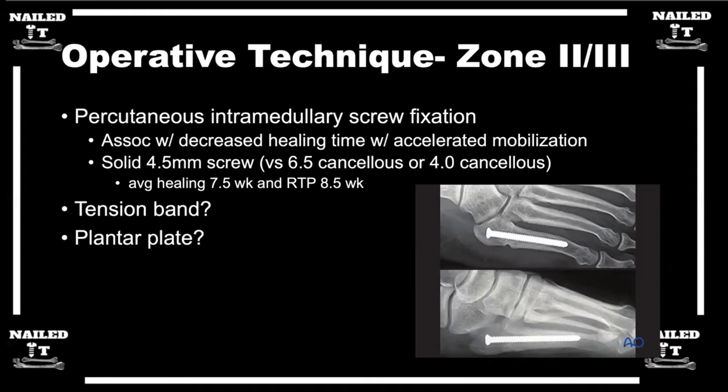My first step — if I have a zone two or three fracture that I'm going to fix, my go-to is usually an intramedullary screw that's solid, not cannulated.